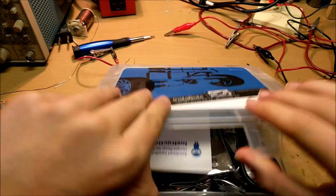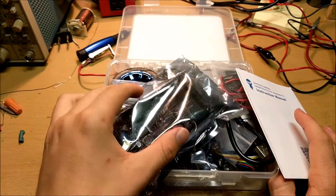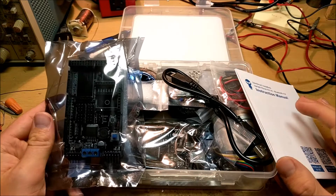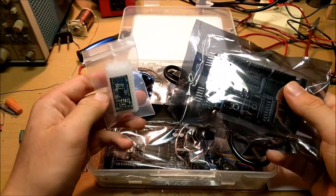So what we're going to do first is open up this kit and build the robot. And then after we're done with that, I'll explain the physics on how this works. Because the physics is actually pretty cool. And the most important part about building something isn't just building it — it's actually learning how it's built.